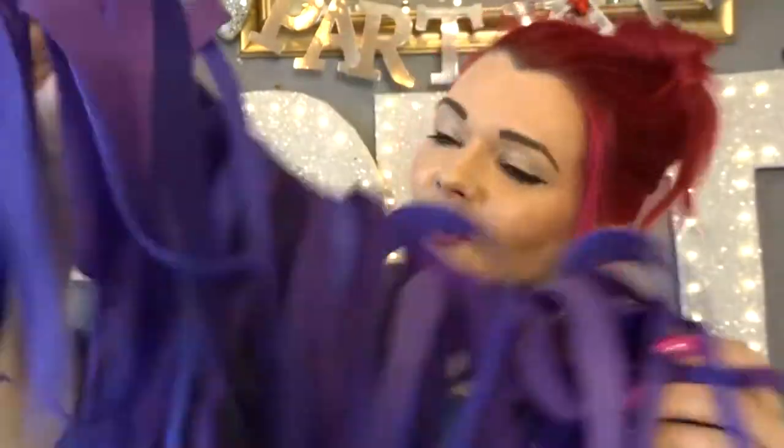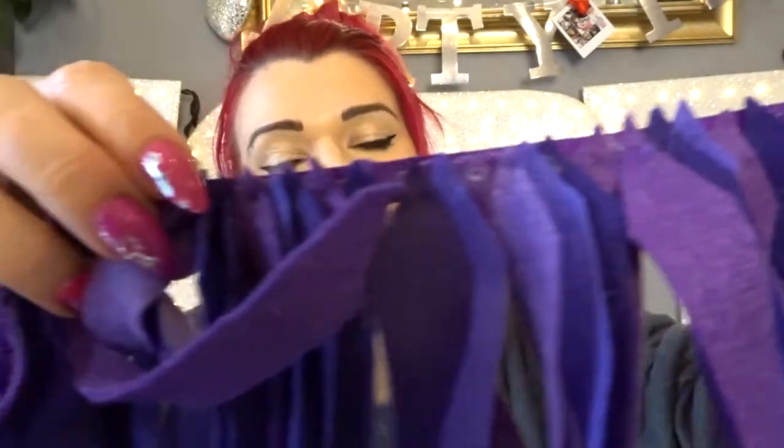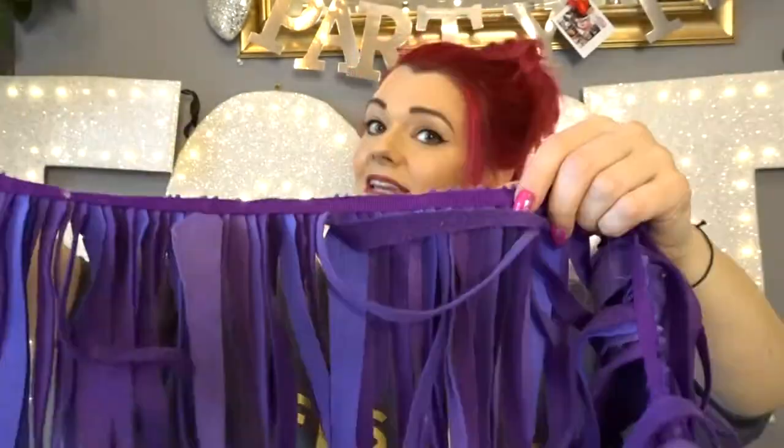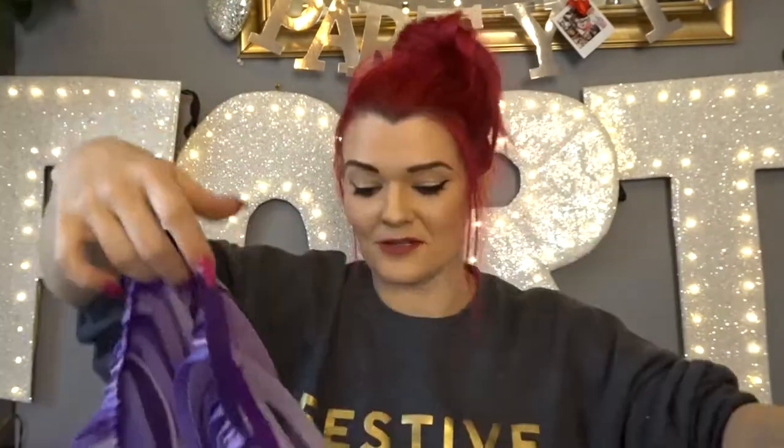Starting from the darkest colours, I have just glued on the little pieces and continued this theme — just getting lighter and adding some more lighter pieces here until the end. That's a fair amount. I've got a few that have fallen off but I'll find out where they live in a while.